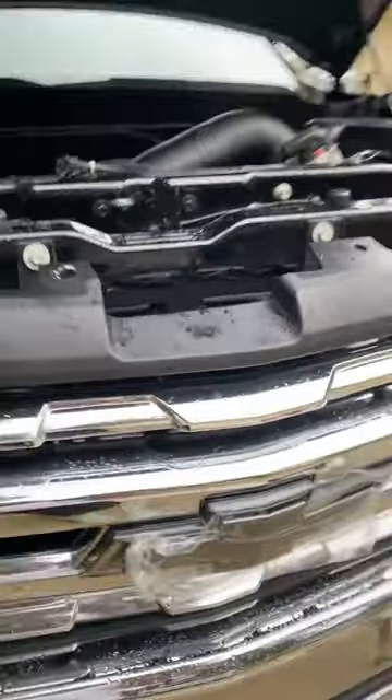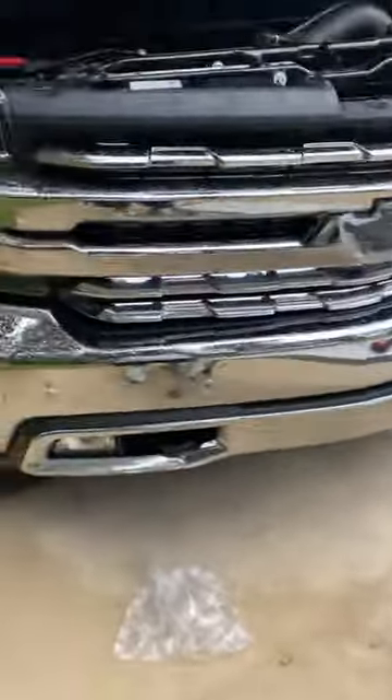If you turn your headlights on it illuminates. I hope this was a helpful video. You guys know the deal — like, subscribe, thumbs up. Appreciate the video, thanks guys.